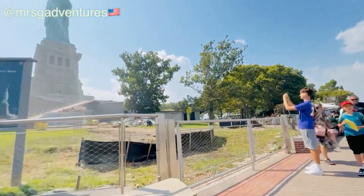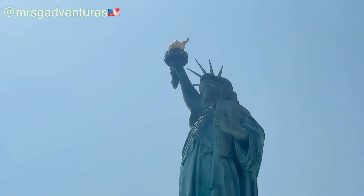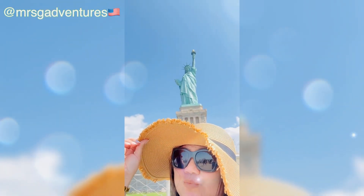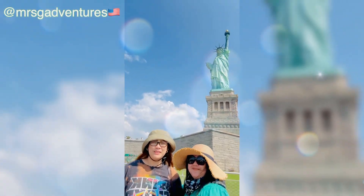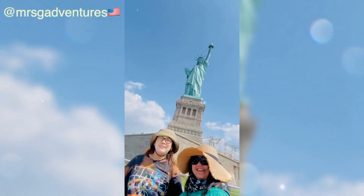The statue was dedicated on October 28, 1886. It is a figure of a classically draped woman, likely inspired by a Roman goddess of liberty, Libertas. In a contrapposto pose, she holds a torch above her head with her right hand, and her left hand carries a tabula ansata inscribed July 4, 1776 in Roman numerals — the date of the U.S. Declaration of Independence. With her left foot, she steps on a broken chain and shackle, commemorating the national abolition of slavery following the American Civil War.